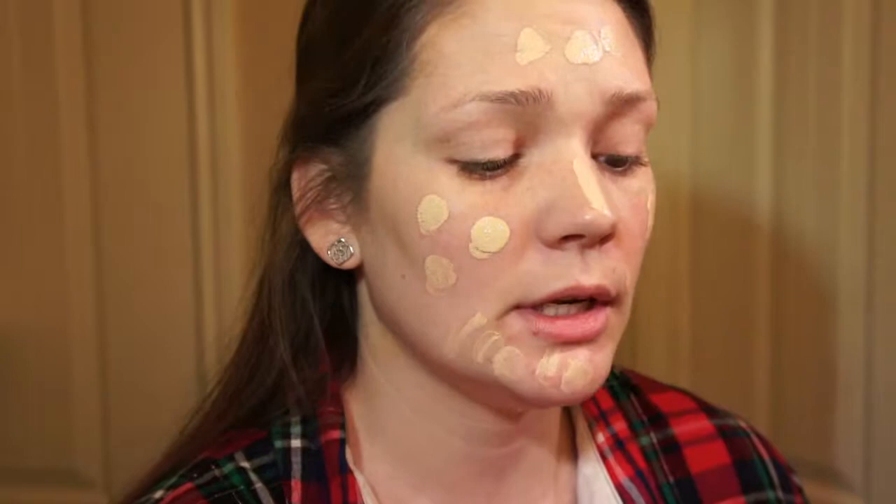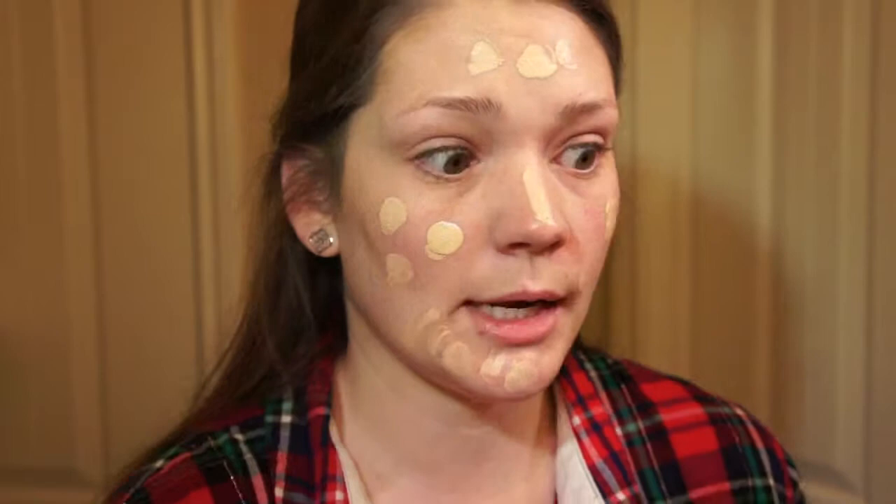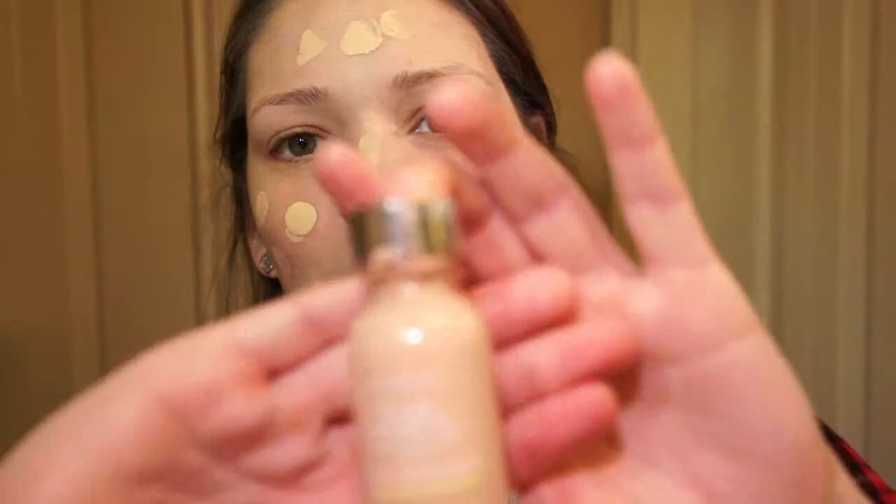I've tried high-end foundations, but this is great for just an everyday look. I don't want to spend a lot of money on something for running errands. I really like this one — I get it from any drugstore. This is the L'Oreal True Match. They also have the L'Oreal True Match Lumi.